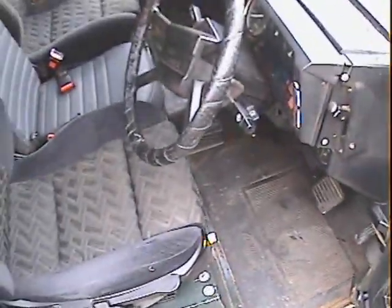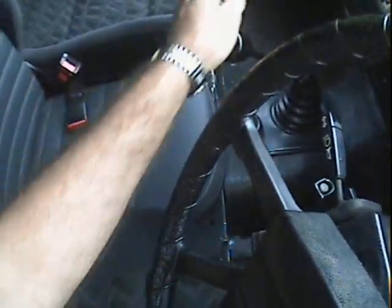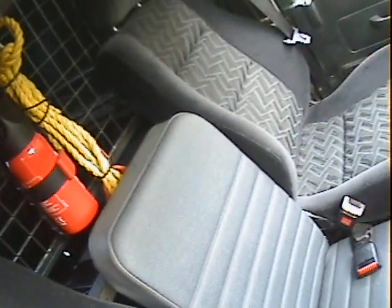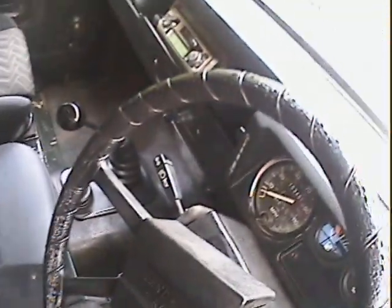Interior-wise it's all in pretty good shape. Not sure where these seats have come from but they're quite suited and fit nicely. It's got the centre seat, three seat belts, inertia reel belts for the driver and passenger. It's also got a cargo and luggage guard, a fire extinguisher, and a tow rope. Radio stereo in there too. Interior's quite nice overall — in quite good shape.